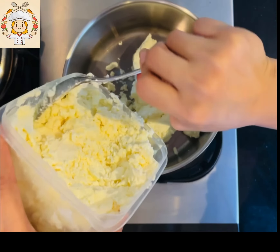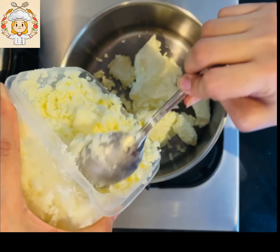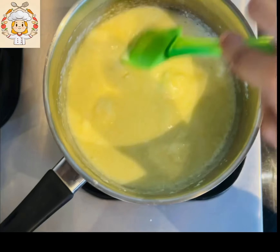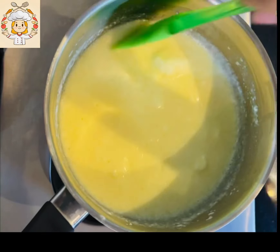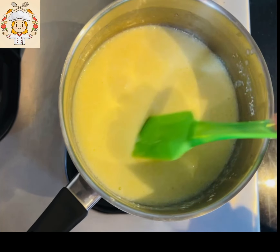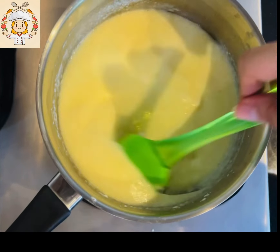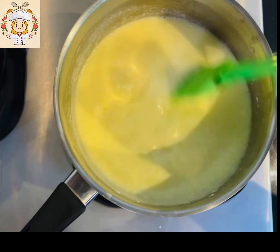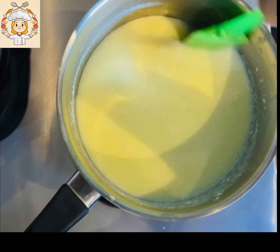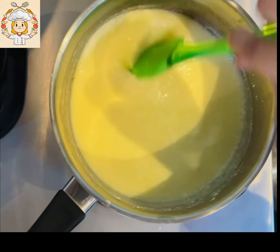So this is our process. Now I will show you how to put it on the flame and keep stirring. We have to start with a little bit of flame. So this is a very beautiful dish.